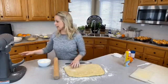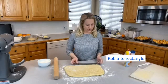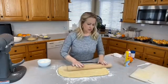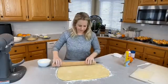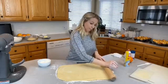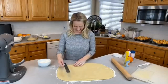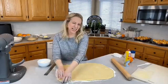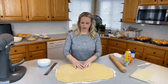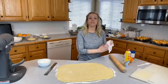This gets rolled to about 18 by 14 inches. If you don't have a ruler, eyeball it — these first rolls are just for layering and an approximate size is fine. I didn't mix my filling yet, so I'll do that now. This is about 14 by 18 inches and this is where the yummy filling comes in.